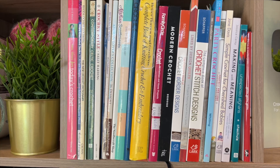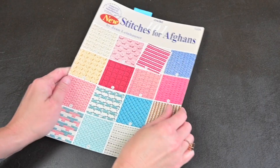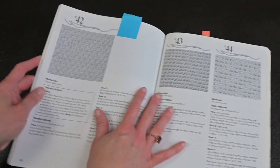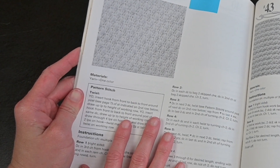I have a lot of crochet pattern books — I just love them. They provide me with so much inspiration. Recently I was playing with a pattern from the book Crochet 101 Stitches for Afghans that I really enjoyed. I thought that it was fun and fast, that it was easy, and that it would make a really great blanket project.